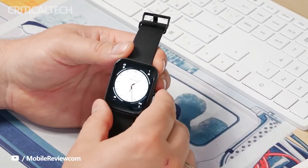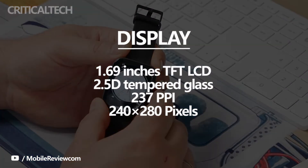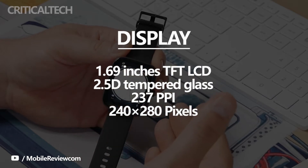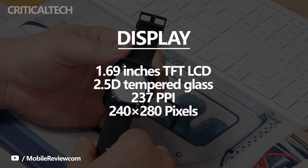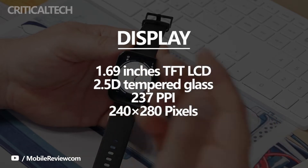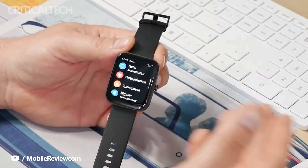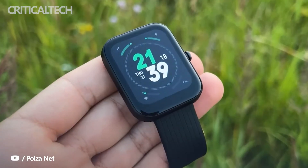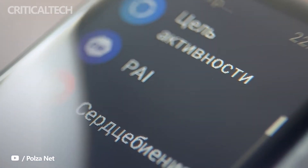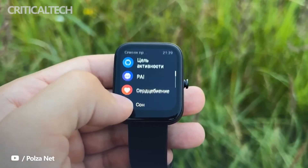Display-wise, the Amazfit Bip 3 features a revamped 1.69-inch TFT LCD panel. The display is quite sizable — it even casts a shadow on the Bip U's 1.43-inch screen — and is the biggest display on any Bip series watch to date. Interestingly, the screen is bordered by relatively sleek bezels, so the panel doesn't come across as unwieldy or clunky. The display is fairly pixel-dense too, offering a resolution of 240 by 240 pixels. The screen responded to swipes and touches admirably, was quick to register all inputs, and is big enough to read incoming notifications comfortably. The panel also curves gently along the edges, so you won't feel the plastic frame rub against your fingers when navigating the watch's UI.